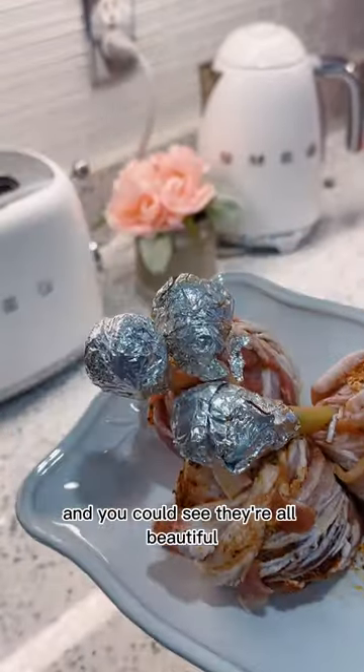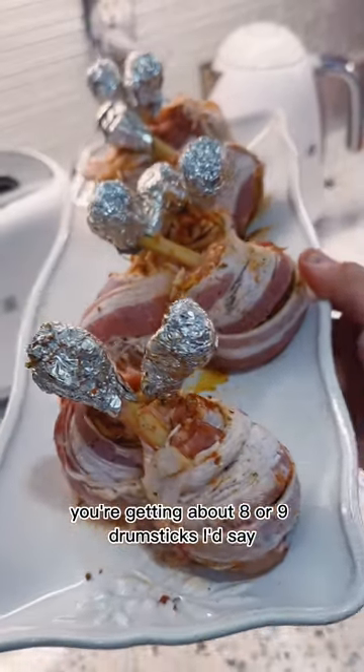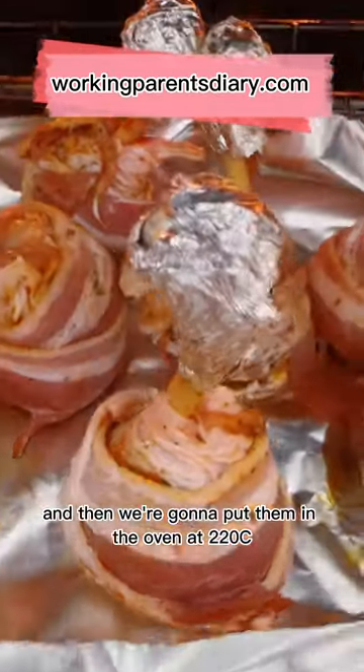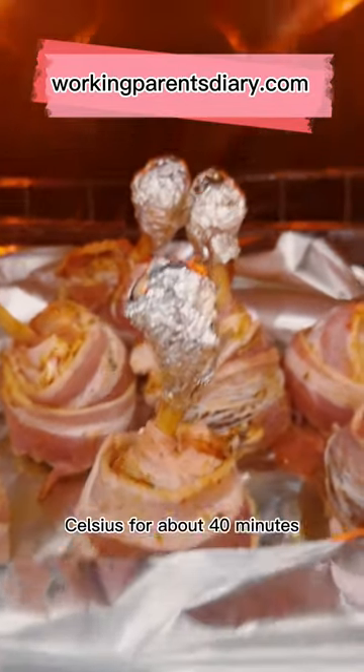That's how they look — all beautiful lined up together. For a kilo you're getting about eight or nine drumsticks. Then we're going to put them in the oven at 220°C for about 40 minutes.